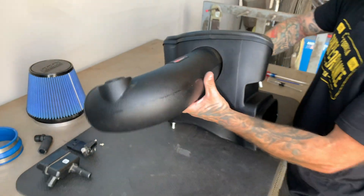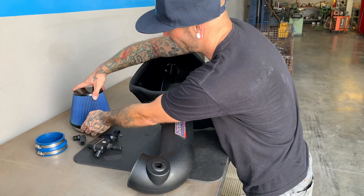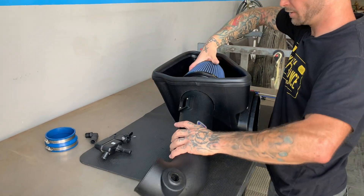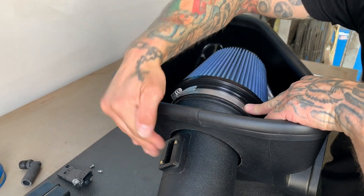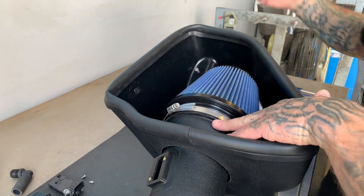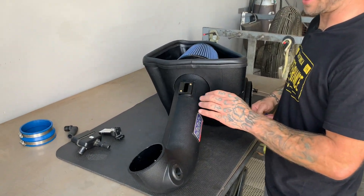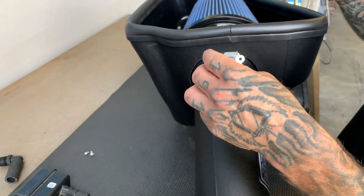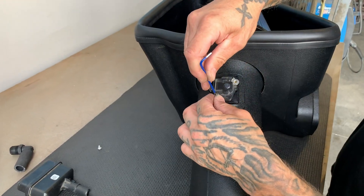With the air inlet tube inside the housing, go ahead and assemble the BBK conical reusable washable air filter. Put the clamp on flat with the mass air meter because once it's in its final rotation it looks better that way. With the filter installed and tightened up, install the mass air sensor — the opening on the sensor faces the conical air filter; this is directional and only goes in one way. Using the supplied Allen screws, go ahead and install and tighten them down.